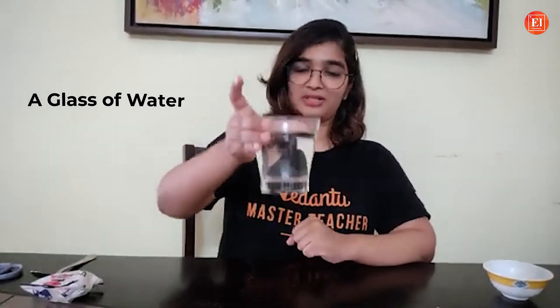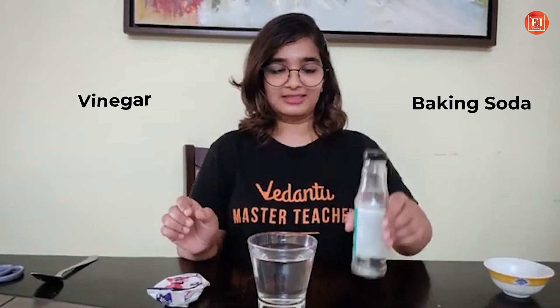You have seen Abhishek sir dancing, and Aradhya Sharma dance as well. But have you ever seen rice dancing? Sounds interesting, right? So why don't we try it today? For this experiment, all you need is a glass of water, baking soda, vinegar, rice. And if you have food colour, you can add that as well, and a spoon.